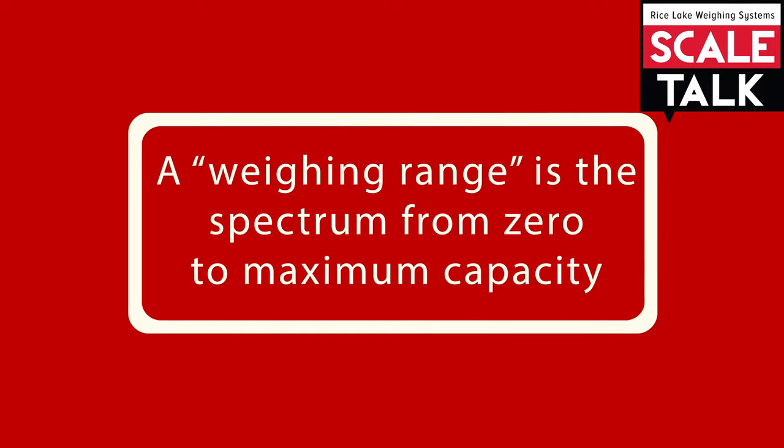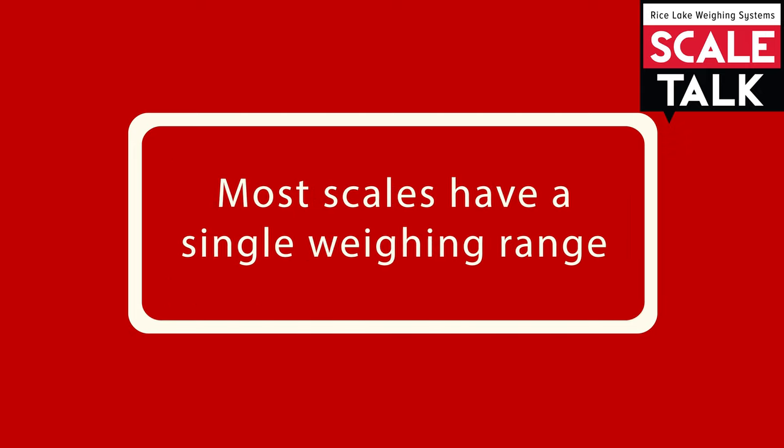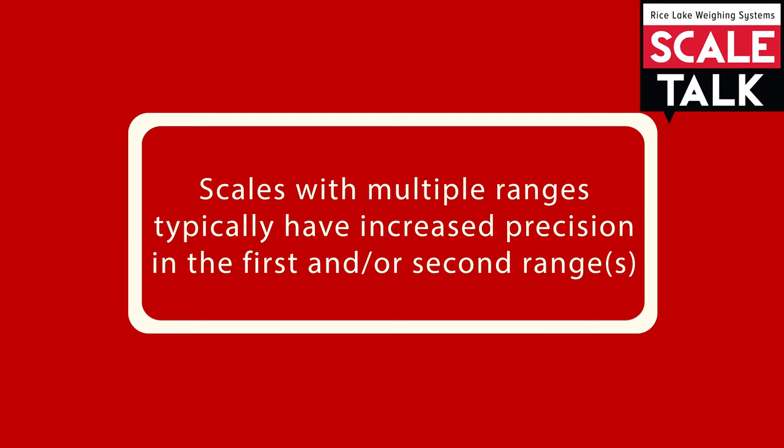A weighing range is simply the spectrum from zero to a scale's maximum capacity. Most scales have a single weighing range. Some scales, however, have more than one weighing range.